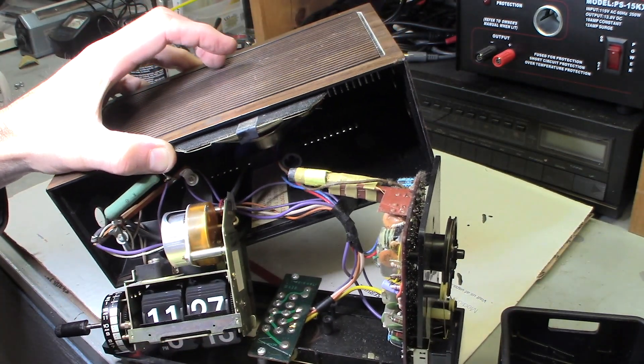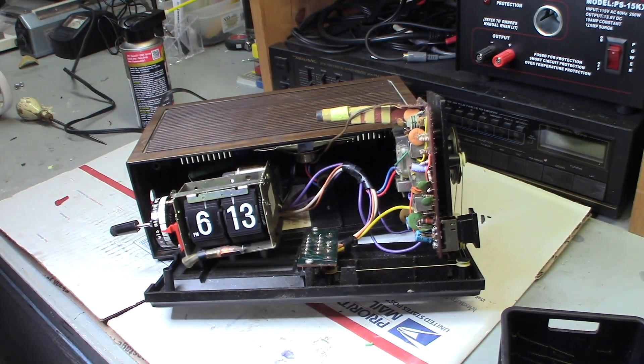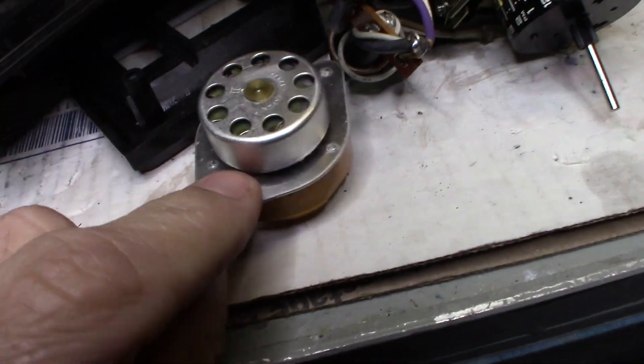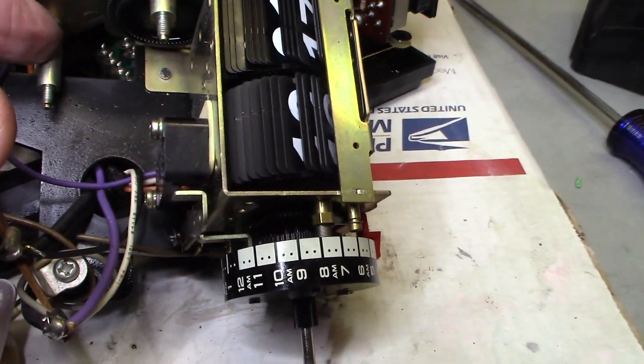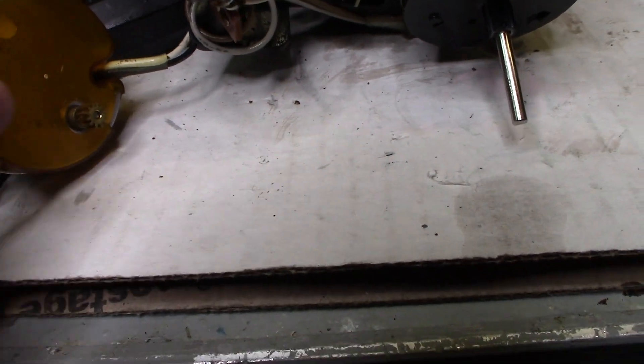Eventually I took the motor out — there are two screws, one on top and one on the bottom. I just had to take it out. I'm the kind of person who just likes to get into the nitty-gritty. There were two screws, one bolt here and one bolt there. Took out the motor. Just be very careful when you're doing this — if you're going to plug it in to check it, make sure you don't electrocute yourself.